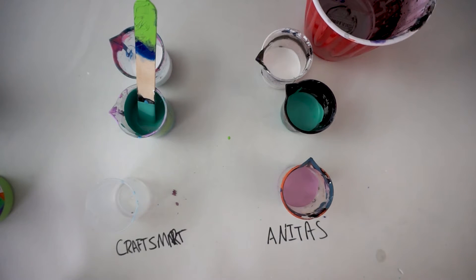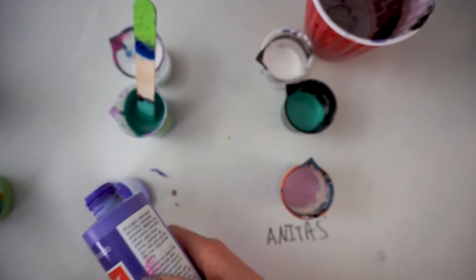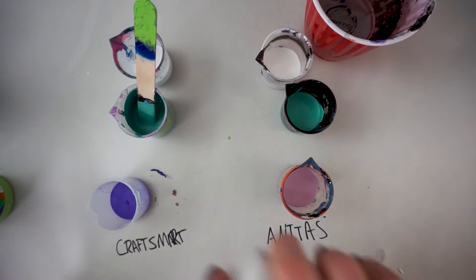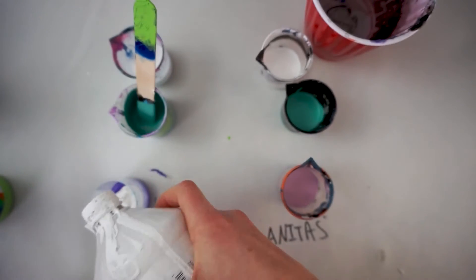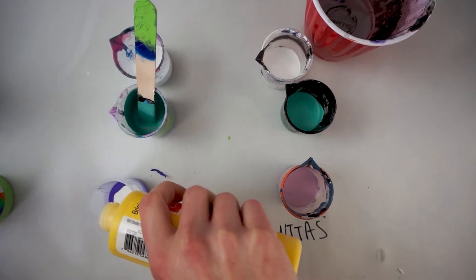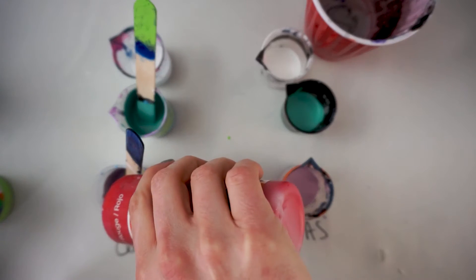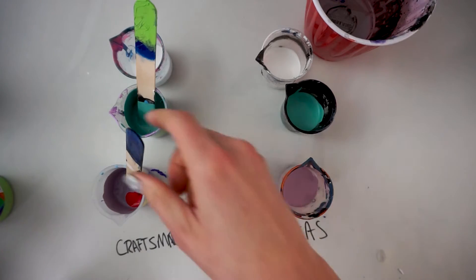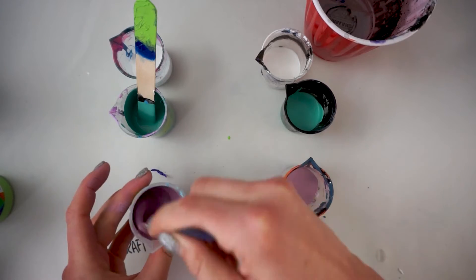The other color I was mixing up was based on this Anita's light purple lavender color. For that I used the purple Craftsmart and some white. This Anita's purple is really muted, so I took the color on the opposite side of the color wheel, which is yellow, and added a bit of that. I mixed it up until it was about the right lightness, then ended up adding a little red so that it more closely matched the pinky tone to that purple. Again, it's close and similar — not perfect, but close.